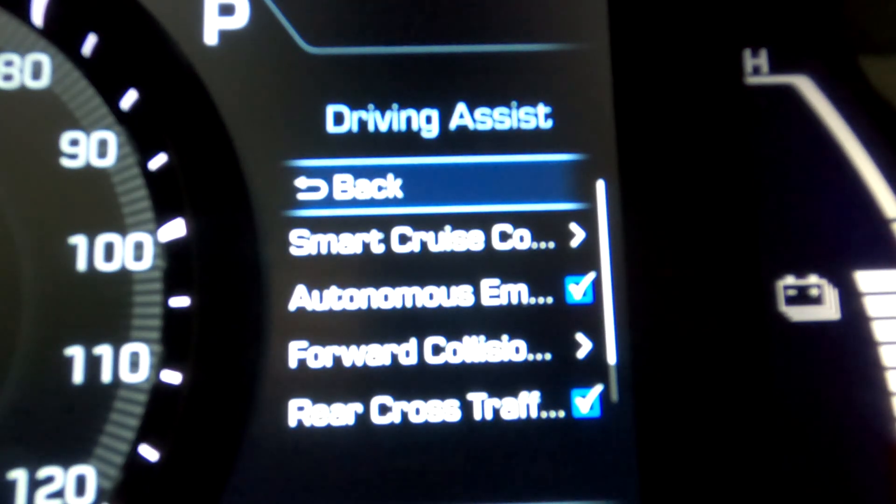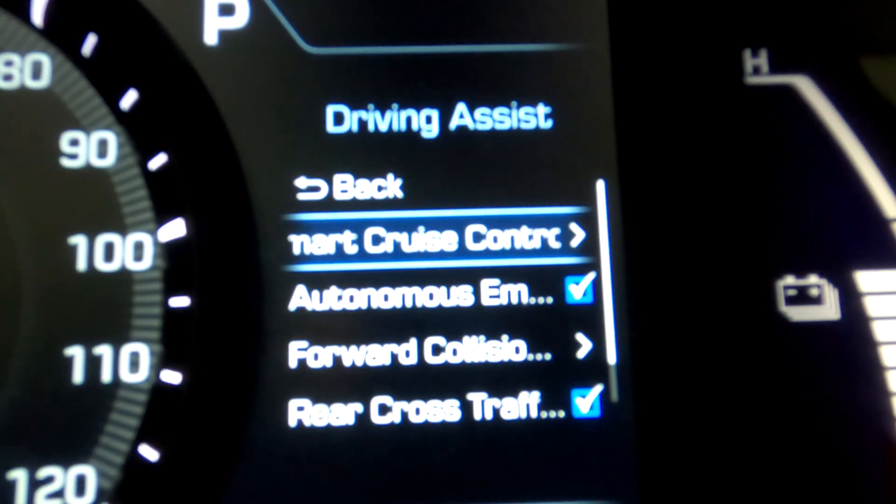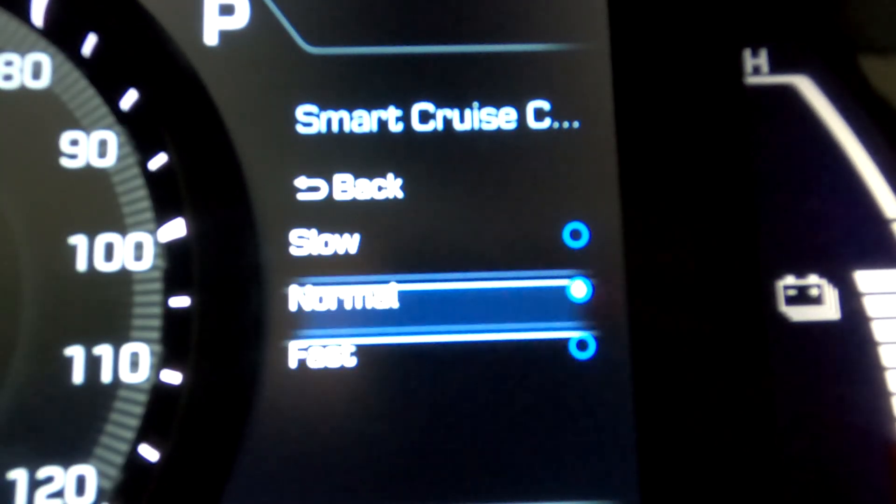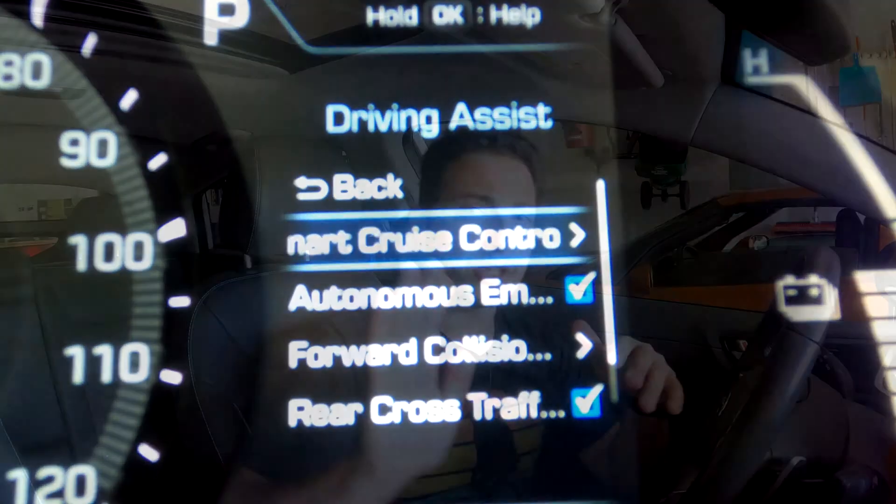So we click on that and we see 'Smart Cruise Control Response.' This setting is the response the car will have when it is slowing down for the car in front of it and then has to go forward again. With 'Slow,' your car will have a slow response to continue moving when the car in front moves. 'Fast' means it's going to take off a little more aggressively when the car in front moves, and of course 'Normal' is right down the middle of those two.